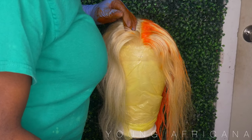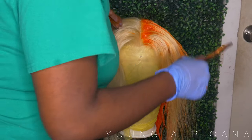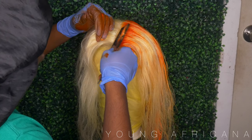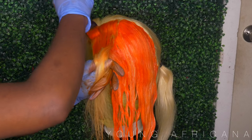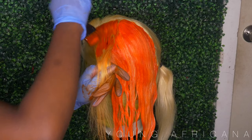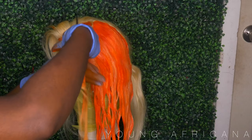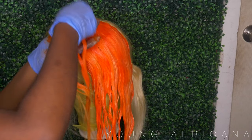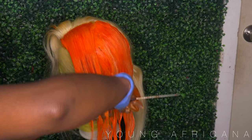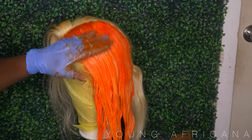Now on to the top. I'm doing the same thing throughout the frontal part, using my comb to get the details in. Do not follow what I did with my dirty gloves on the other side — I didn't care because I knew I was dyeing that side black. But if you're doing any other pastel color, I would suggest wearing clean gloves before you touch the other side. I'm combing through the hair with the dye to make sure it's saturated and I get every nook and cranny.